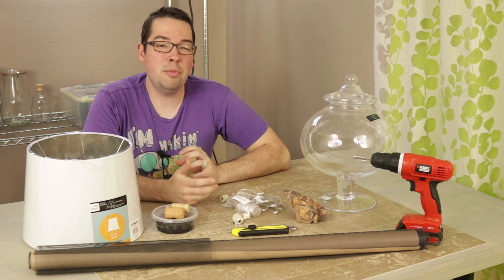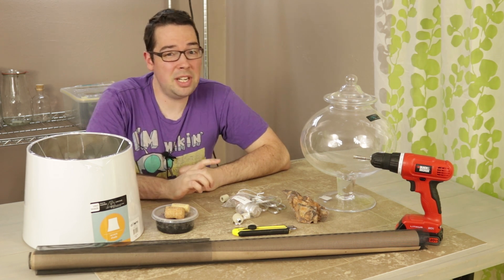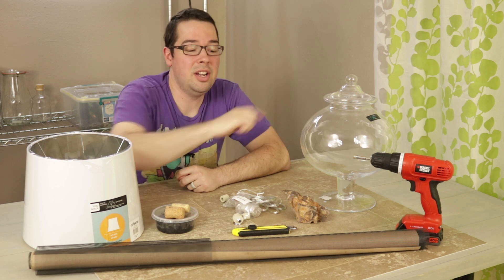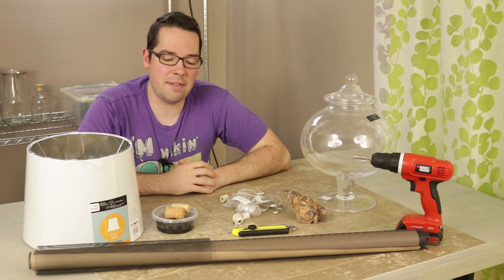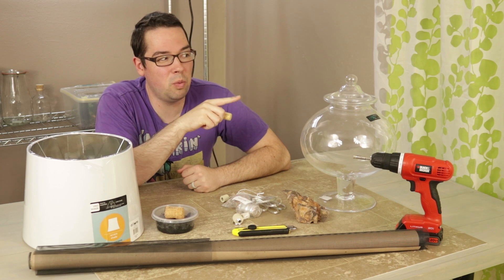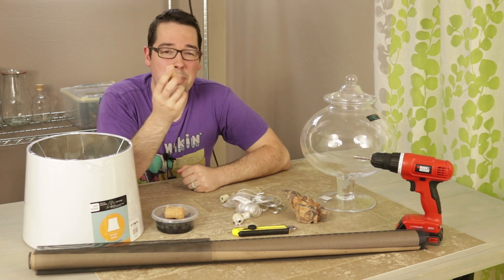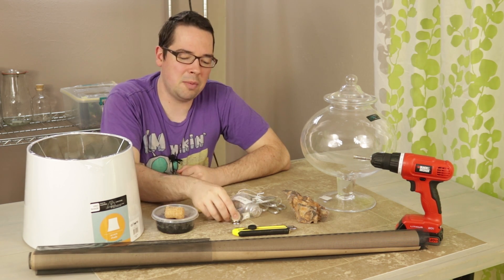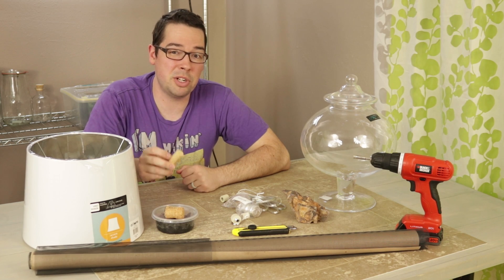Depending on how you go about this project you may have a few different requirements. For us, we needed a diamond-coated drill bit to drill a hole in this glass lid to mount the bottle lamp kit to. But if you're going into the top of a regular bottle you might not have this issue. We also have some corks, for the same reason of how we're mounting things to this lid. Personally, the things that came with the kit didn't fit the best on most bottles we tested, so if you have the original cork from your bottle I'd suggest using that anyway.